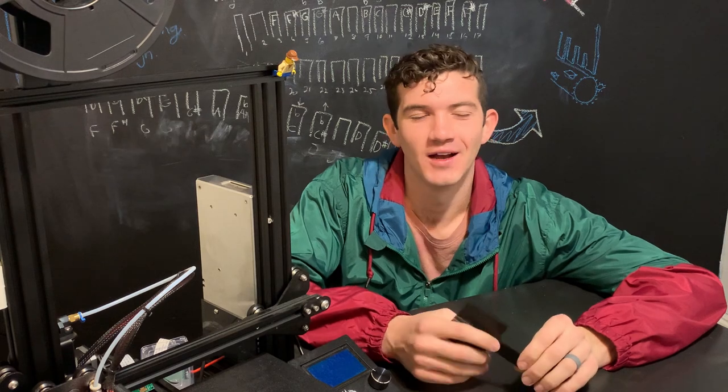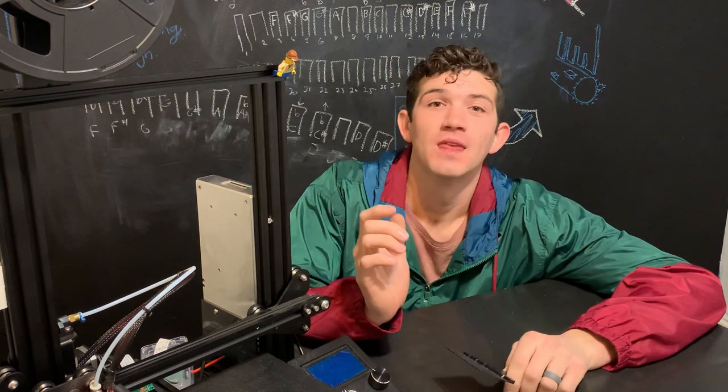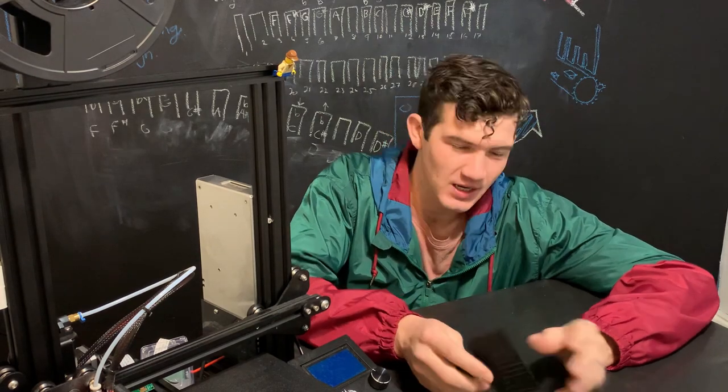But if I just go straight to it, I'm definitely going to have a bunch of errors, because I'll just mess up so many times. So I'm first going to head over and sketch out some ideas, and then head to Fusion and make it up. Let's go do that.